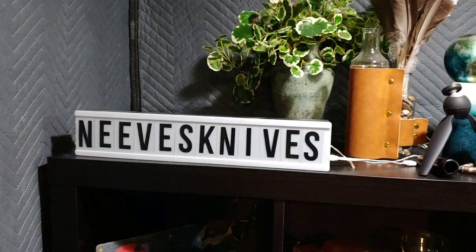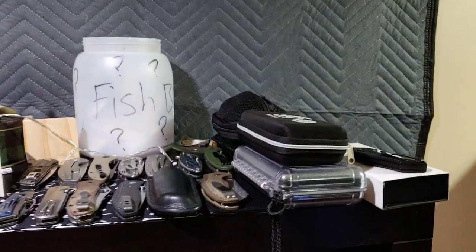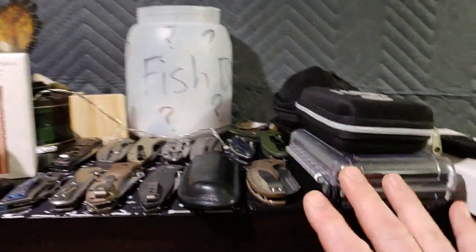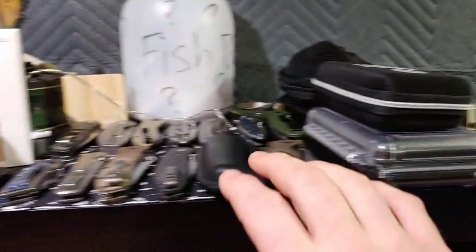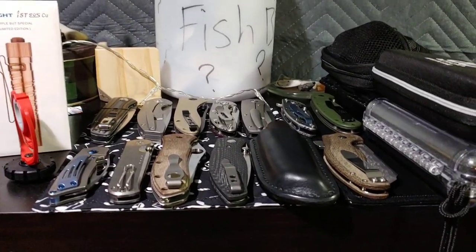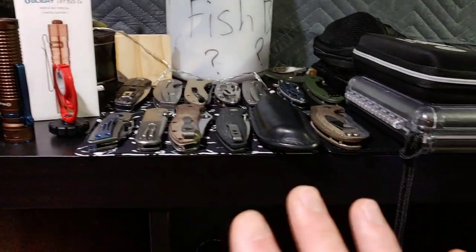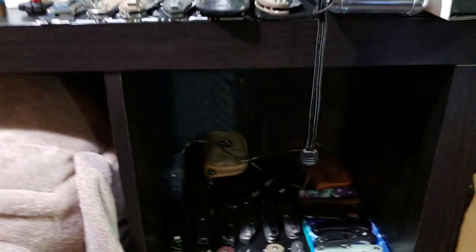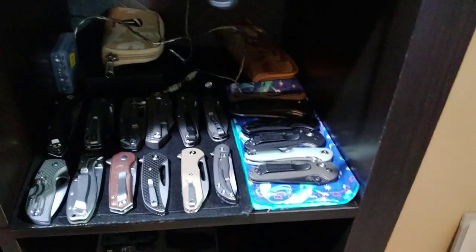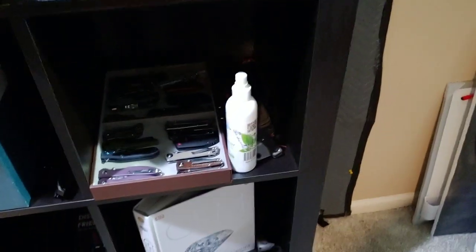On the shelves we basically just got a lot of knickknacks and fun little things. We got some knives here, cases, and a new knife I just got, then some knives I typically grab or use for lives and reviews. Lots of size comparison knives, maybe some knives Kara might grab or use. Then we got another shelf down here full of knives, some fixed blades on the side, and most of my knives actually sit down here.